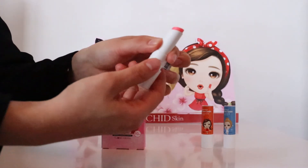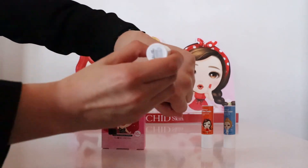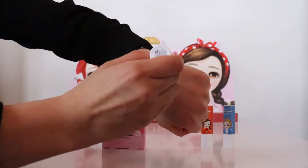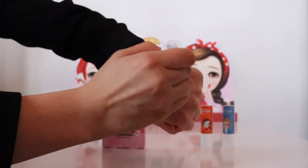It has a tint effect and leaves a sheer colour on the lips. If you do it once there's a sheer colour like that, and then it can be buildable to a darker colour.